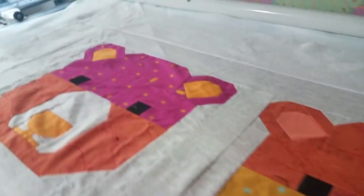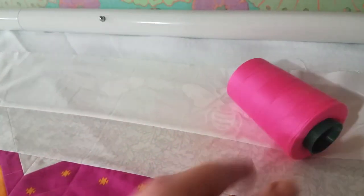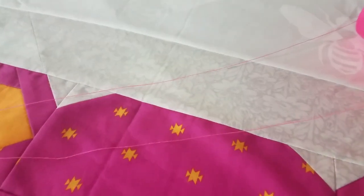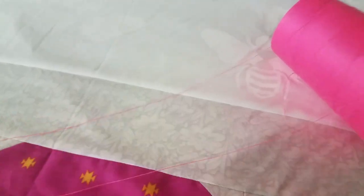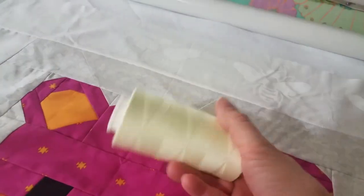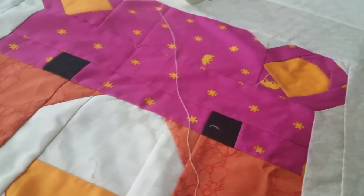So the time has come to pick the thread colors and I have the perfect color. What says Tula Pink better than a hot pink gorgeous thread? I'm just kidding. I'm actually going to go with my go-to color, a light yellow. It should blend in over most of the bears, although I probably will have to change colors once in a while.